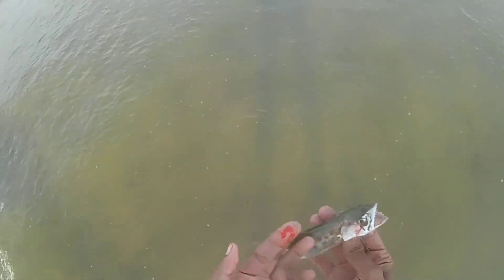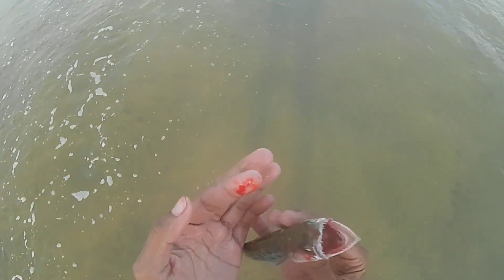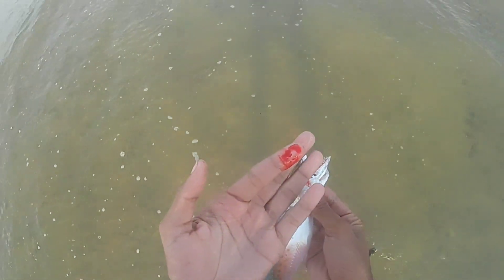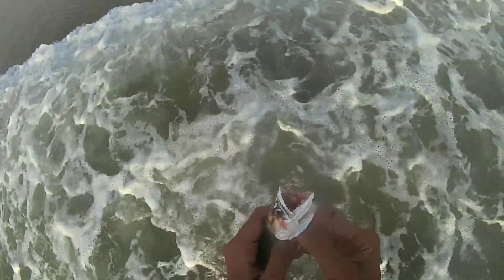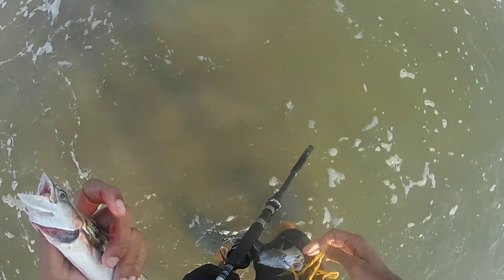I just caught this kingfish and while removing the jig, the kingfish bit me — the teeth are very sharp and the blood is not stopping. I caught this kingfish on the Black Dipper jig 10 gram. The lure is available at Gajanan Traders — I've given a link in the description.